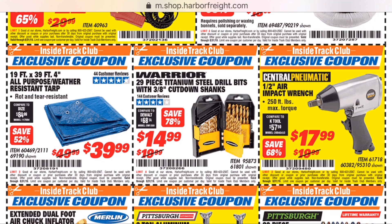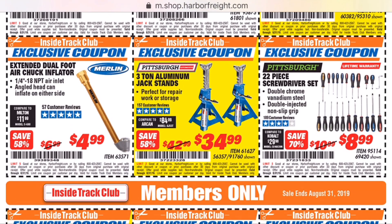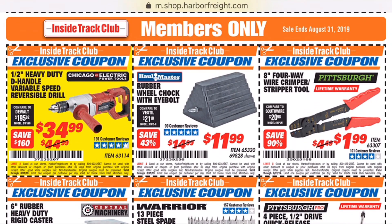I'll try to touch on some of the ones I know about, like the drill bit set. Usually they can be down to $10. But if you're in need, $15 isn't terrible and they're okay for light duty work as long as you don't run them too hard.